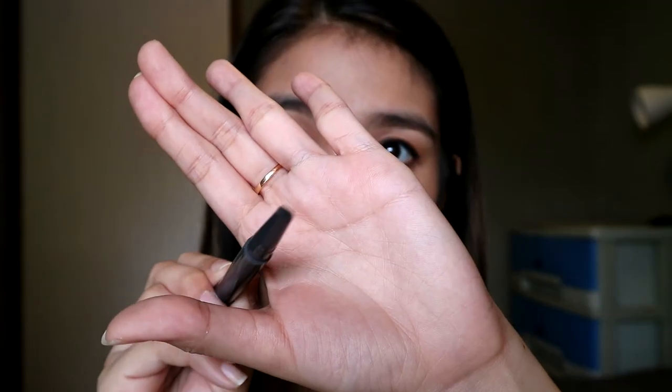Another product I use is from The Face Shop — you've seen it so many times on my channel, it's my absolute favorite. I'm in the shade Black-Brown. It also has a spoolie, but the tip is different — it's a bit thicker and flatter. This one contains 0.3 grams of product and sometimes it goes on sale, buy 1 take 1. The Face Shop pencil is less than 300 pesos — around 240 to 250. I'm showing these products just so you have a reference of how much product Sunny's Face has compared to what I normally use.